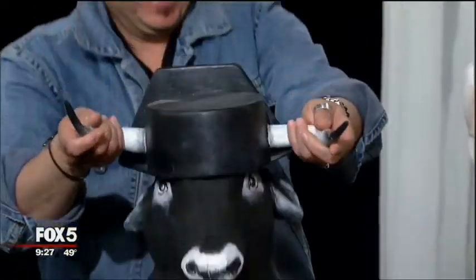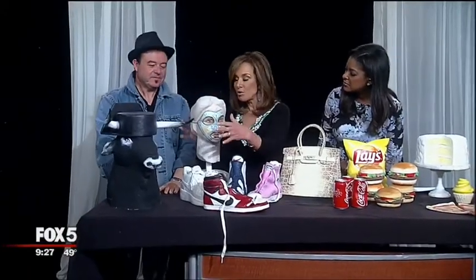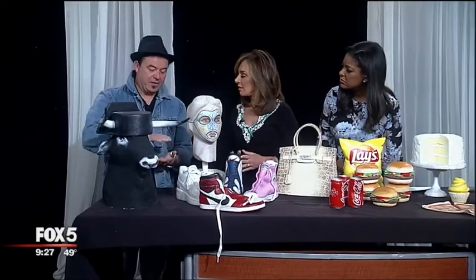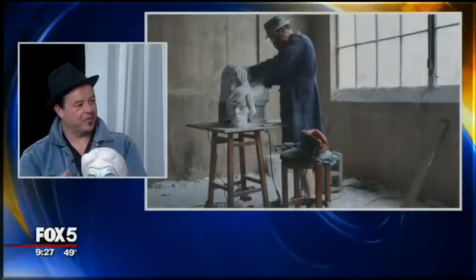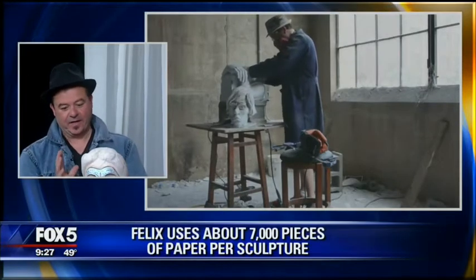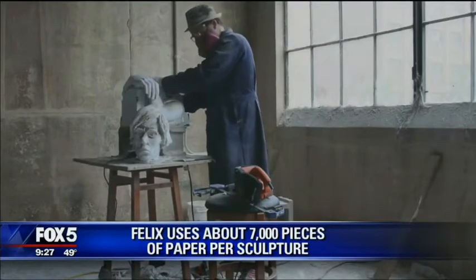Felix, tell us the process. Do you have a mound of papers, and then you sculpt whatever you're going to do first? I normally take sheets of paper and glue them together until I get a stack as high as I think the sculpture is going to be. Then I start carving it and taking away paper, sanding with knives and different tools, until I get the look that I want, and then I paint it. The process is very, very lengthy.